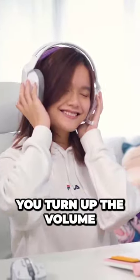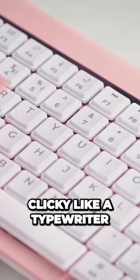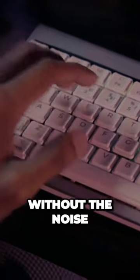The scroll wheel lets you turn up the volume or control your apps more intuitively. Choose from three key switches to suit your typing preference: clicky, like a typewriter; linear, for a smooth feel; or tactile, for a satisfying typing feel without the noise.